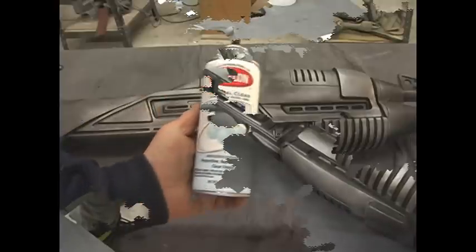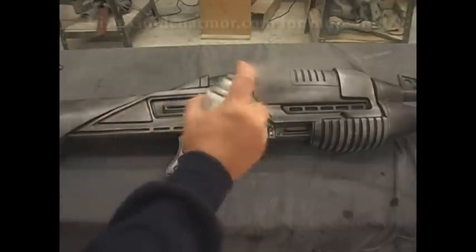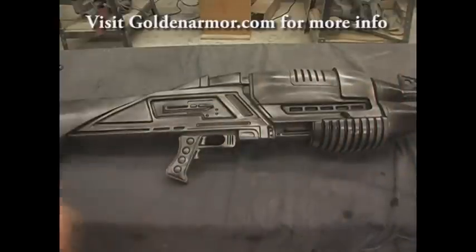Now we're almost finished. To give this gun a more durable finish, just go ahead and use a matte overcoat and give the gun an entire spray down with this flat clear. It's going to prevent any kind of smearing if it gets wet, and it'll just make it more durable for outdoor use.